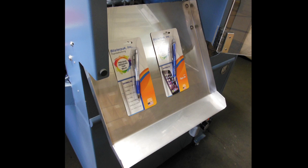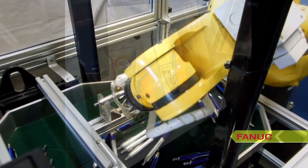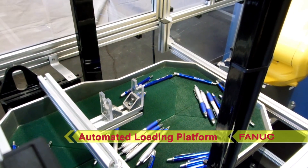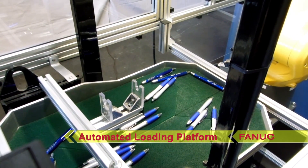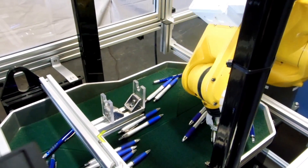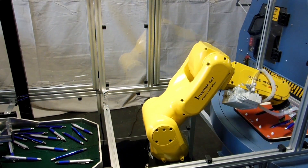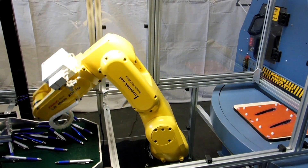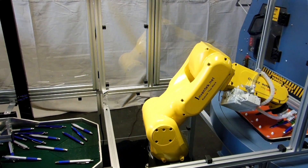The automated loading platform developed by Ventech Engineering can easily and quickly accommodate different products. Examples include many different types and styles of pens and markers, cosmetics such as lipstick, eyeshadow, and blush, electronic parts such as memory sticks, handheld devices and batteries, and many more.